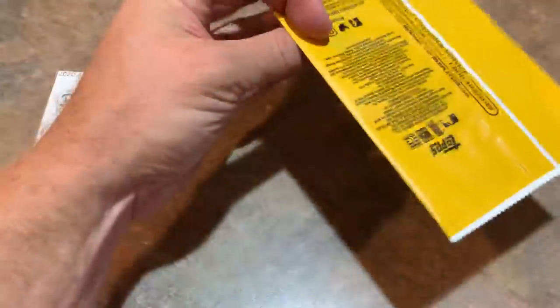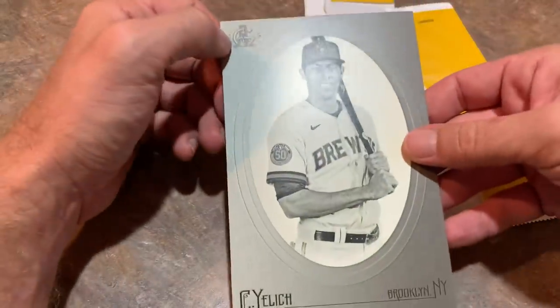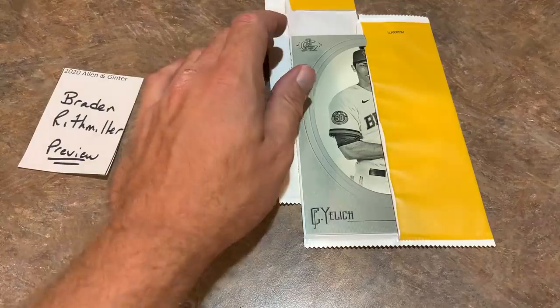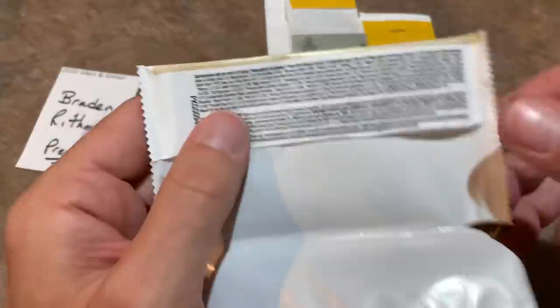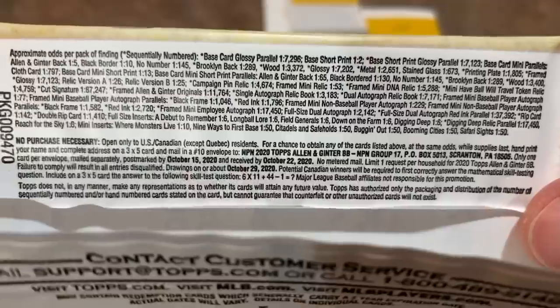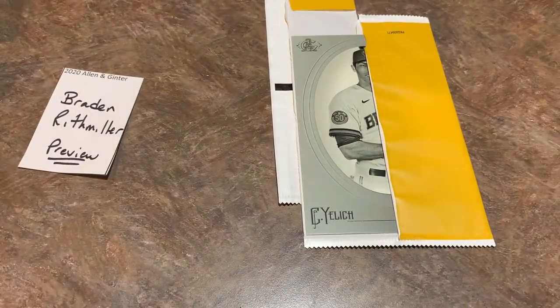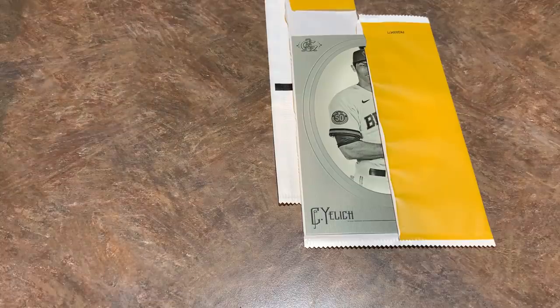Let's check out the oversized box loader card for Brayden — it's a Christian Yelich. Nice looking card right there. Brayden, thank you very much. Thank you everybody for watching this video, I really appreciate it. One other thing before I go prepare for my case break — I forgot to show you all the odds, so there are all of your odds and purchase necessary information as well. I hope you have a great rest of your Wednesday, and I hope you can check us out tonight in our live case break. If you're watching this well after Wednesday the 16th of September, you can always watch the replay.